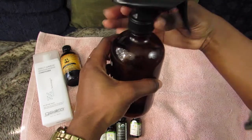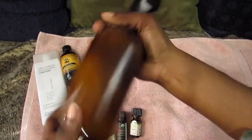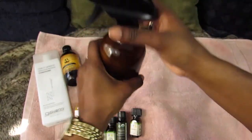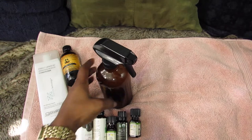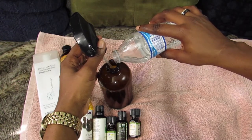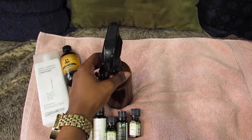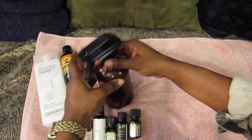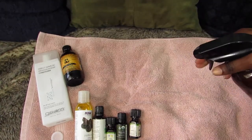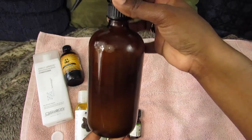So let me give this a quick shake before I add some more water. When you shake it, it does get a little foamy from the direct leave-in, which is perfectly fine. Then I just add a little bit more water, give it another toss, and that is it. That's everything I put into my spray bottle, guys — see you in the next video, bye!